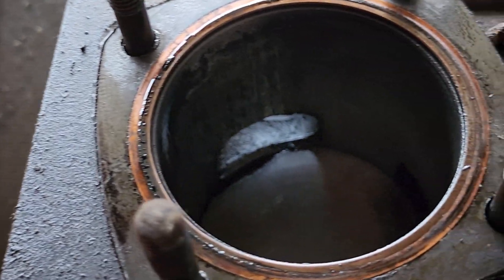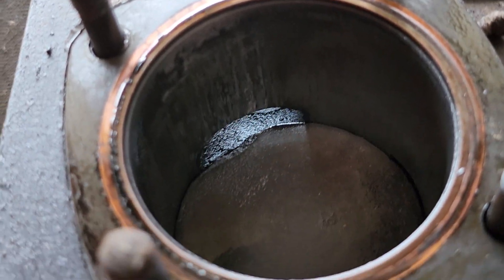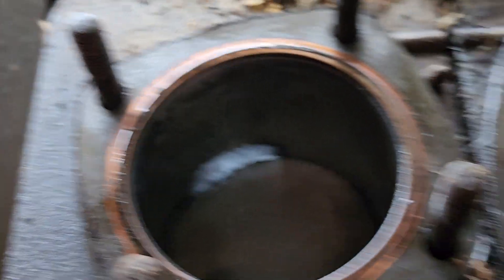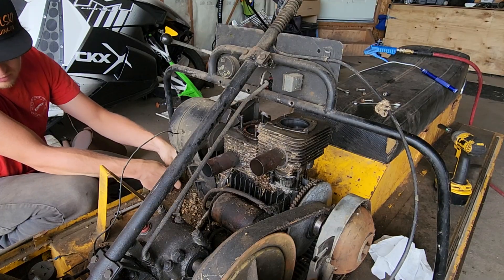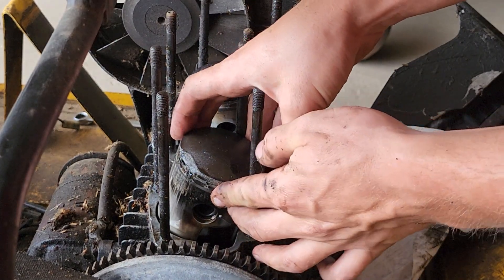The piston looks really bad actually, so that kind of confirms what I really didn't want to see — we now need to find a jug for this. Let's take it off, have a look at the cylinder, and have a look at the other one too, to see where we're at. It's torched.